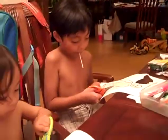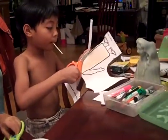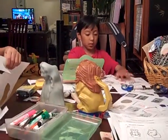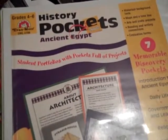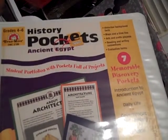We did our Story of the World review. Now we are working on some of the stuff to put in our Story of the World notebook. I borrowed this from our homeschool lending library from ELCHIA — it's History Pockets: Ancient Egypt. And this is what we're doing right now.